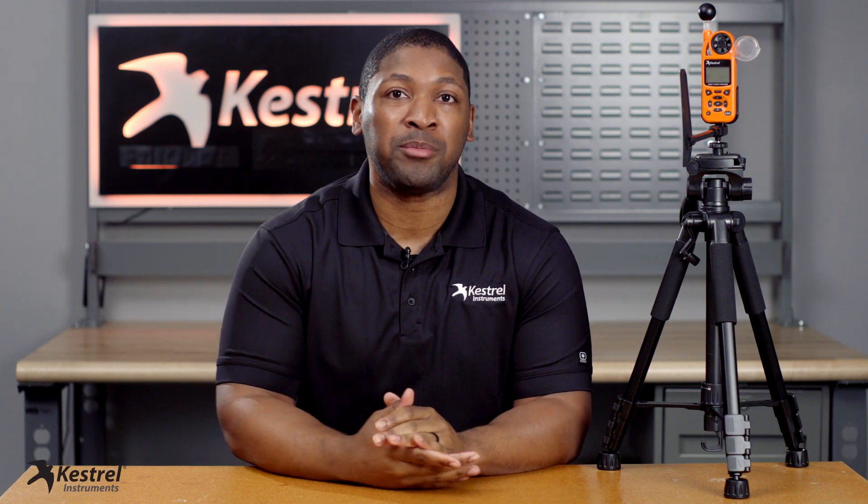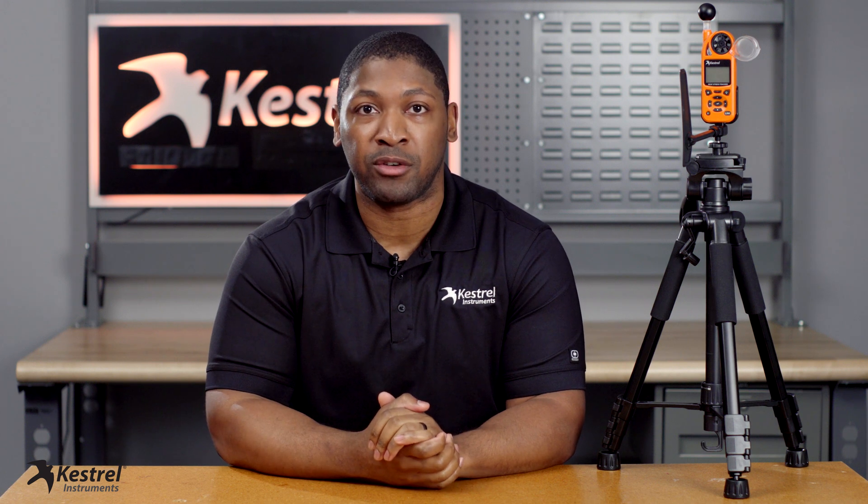Hi, I'm Perry Young, Product Manager for Kestrel Instruments. Today I'm going to show you how to take the most accurate measurements with a 5400 heat stress tracker.